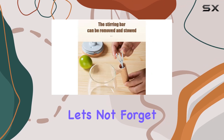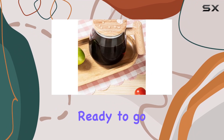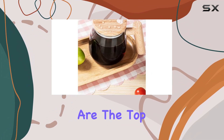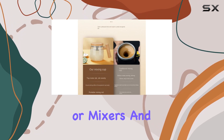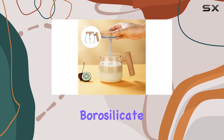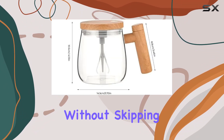And let's not forget about convenience. Powered by two AAA batteries — not included — this cup is ready to go whenever you are. The top-button switch makes it easy to start mixing without the need for spoons or mixers. And with its durable borosilicate glass construction, it can handle both hot and cold liquids without skipping a beat.